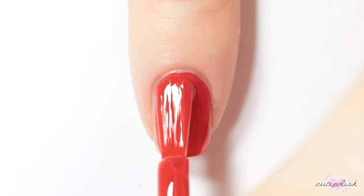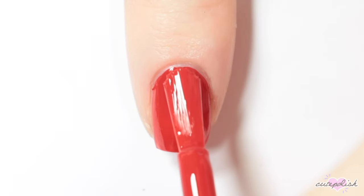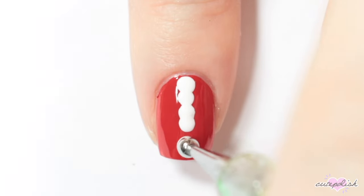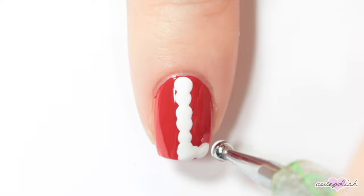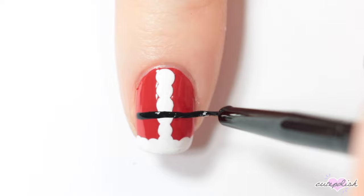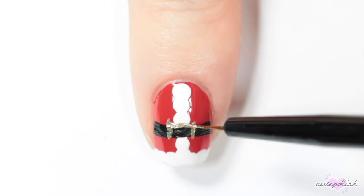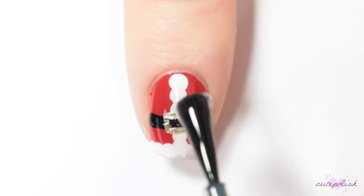Now for this design, I'm painting my nail red again. Then with white nail polish or acrylic paint, I'm doing a line of white circles down the center of my nail, and then another line of white circles at the very tip of my nail. Then I'm creating a thick black horizontal line for the belt of this Santa suit, and adding the details of the buckle with a gold metallic nail polish. Finish with top coat for your Santa suit nail.